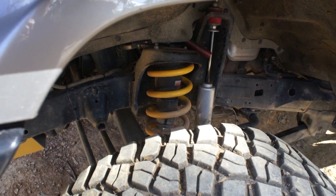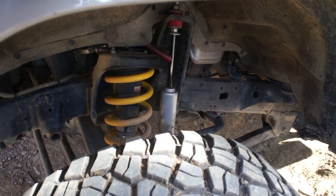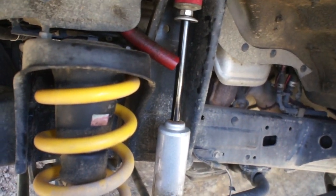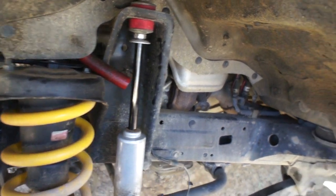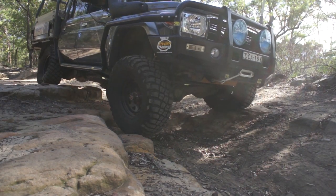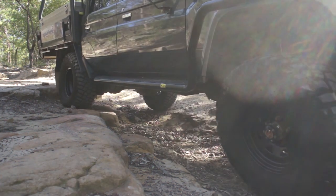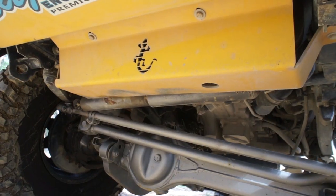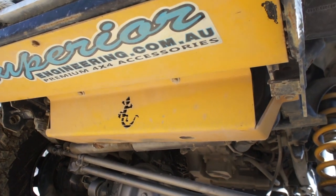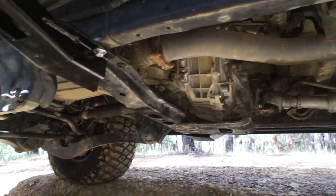Up front here we've got a TJM setup with around 60mm lift out of these — a coil and an RS9000 Rancho shock. That's the hose there that I empty my catch can from. We've also got Superior front arms, a TJM steering damper under there, and a custom steel radiator guard.